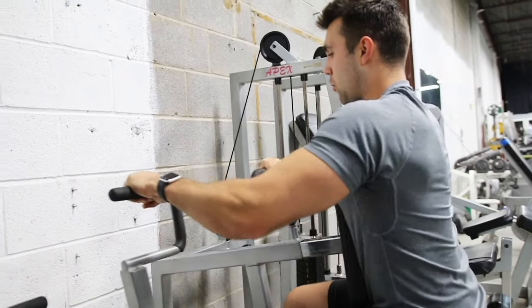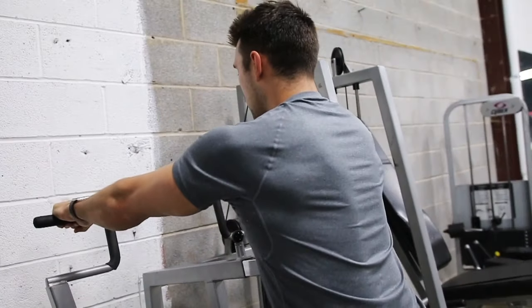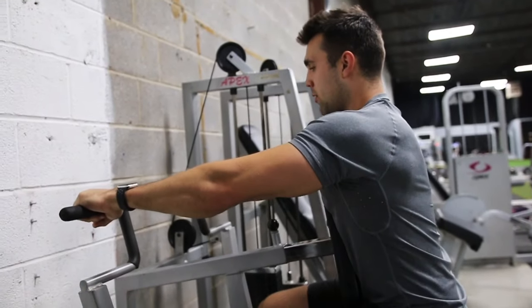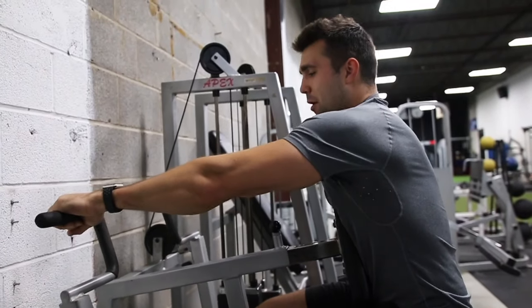I like a two-to-one tempo here: pull in with a big squeeze, then stretch it out nice and slow — one count on the pull, two counts on the return. Really try to squeeze that back on each rep. Breathe out on the pull, breathe in on the return. And that's about it for the execution.